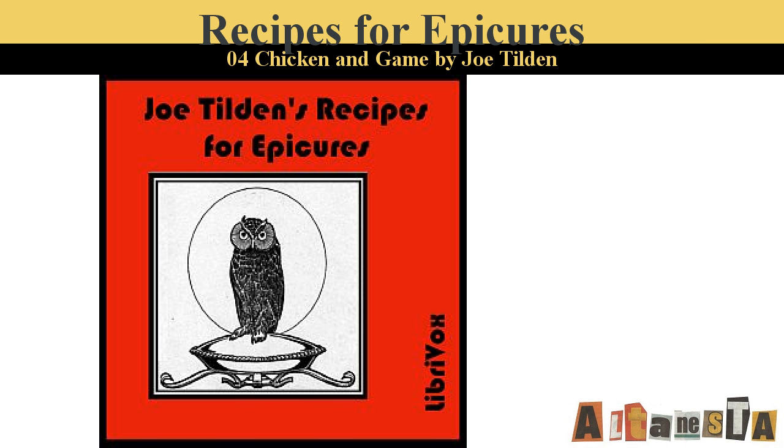Pheasant a la Savarine. Place on the bottom of a roasting pan two slices of bread cut two inches thick. Spread over this the pounded liver and heart of the bird with an anchovy, a bit of ham, and two truffles minced. On this lay the pheasant and roast until done. Serve on the cooked bread. Nothing but the finest Burgundy should be served with this.